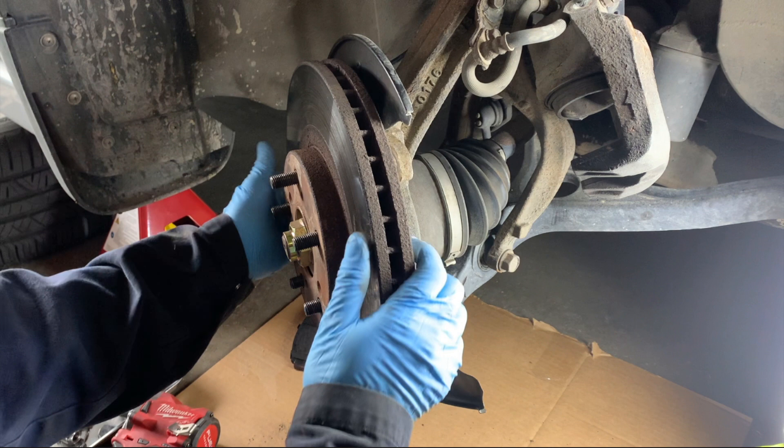By the way, if you do hammer the rotor, leave one of the lug nuts on just a few threads so that when you're hammering the rotor from the back and it breaks free, it doesn't come flying off and hit you in the face or fly off onto your concrete floor.